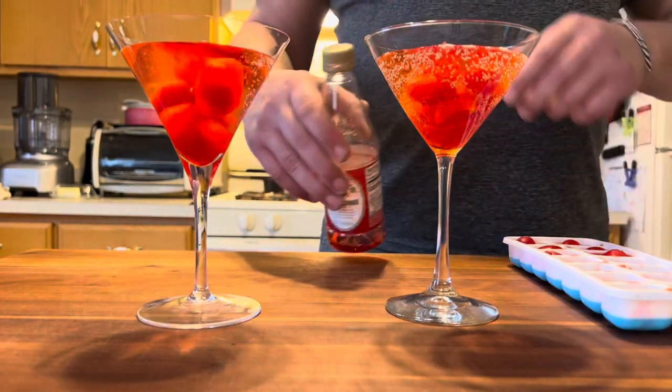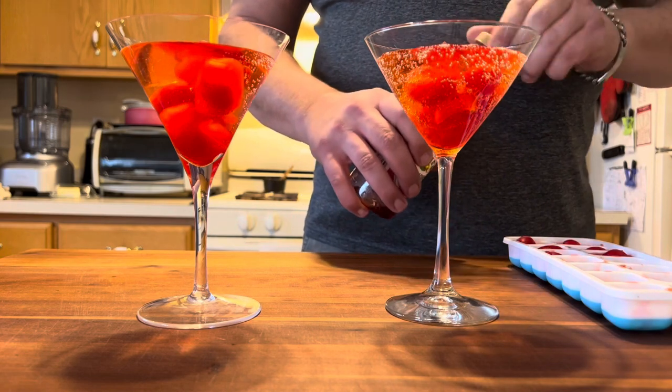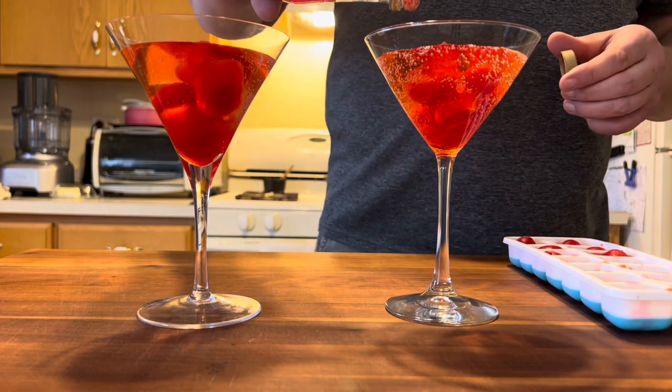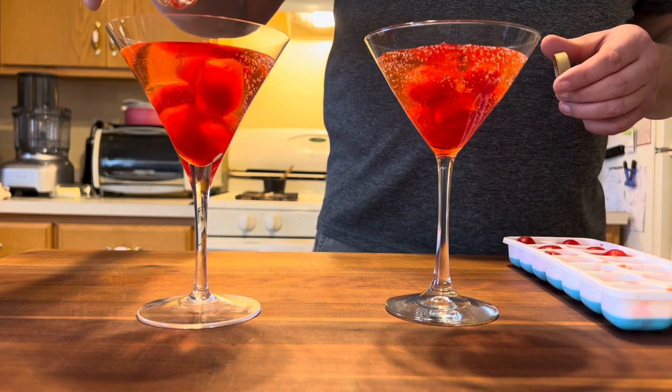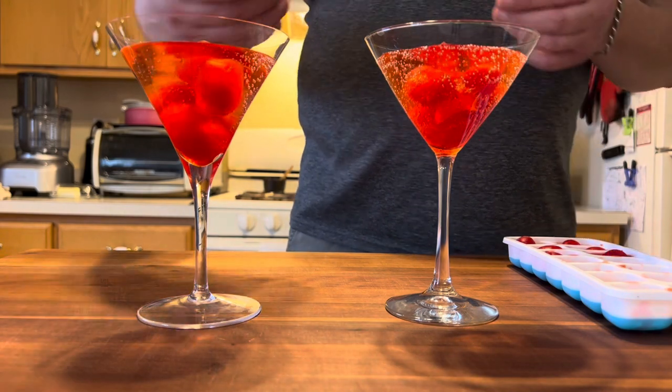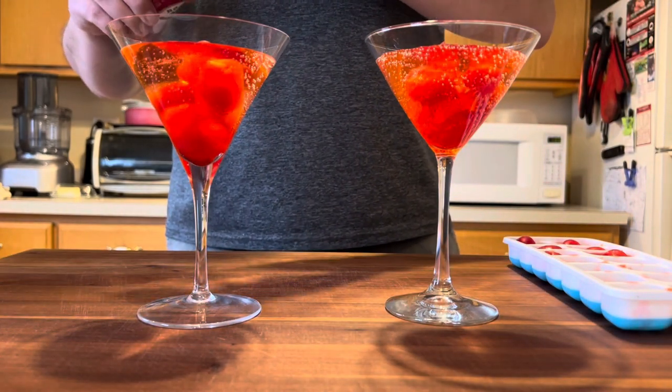I've got a little bit of grenadine here. We're just gonna add that splash of grenadine to give it a little more robust cherry flavor, a little sweetness, and that's pretty much it. We've got our Kitty Cocktail and our adult version of the Kitty Cocktail.